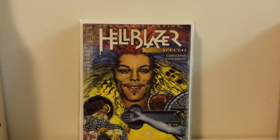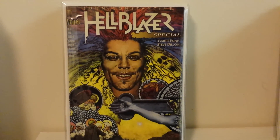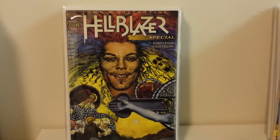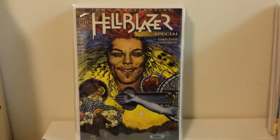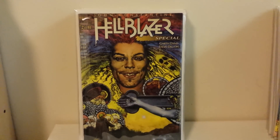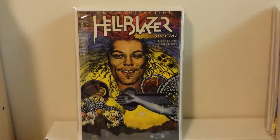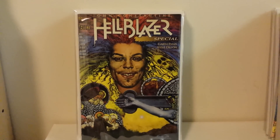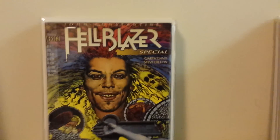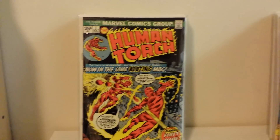This is the Hellblazer Special number one by Garth Ennis and Steve Dillon. Oddfellow's Thoughts just showed off a beautiful complete run of this book, and it's one hell of a read — so many great writers on it. Paul Jenkins was super nice when I met him, and they really need to reprint his run on Hellblazer. Last I checked, Paul Jenkins' run was the longest consecutive issue run never reprinted or collected between Marvel and DC, and that's a shame. Check out Oddfellow's Thoughts' video showing that collection.